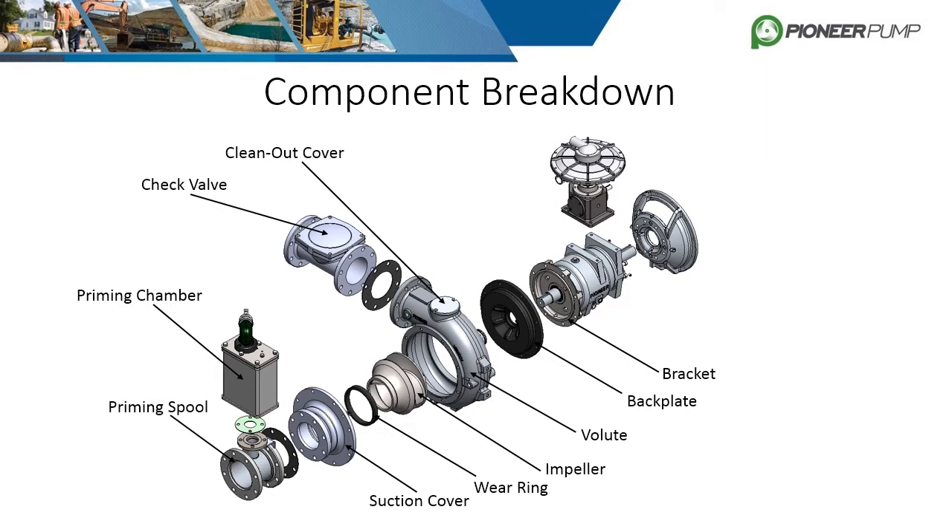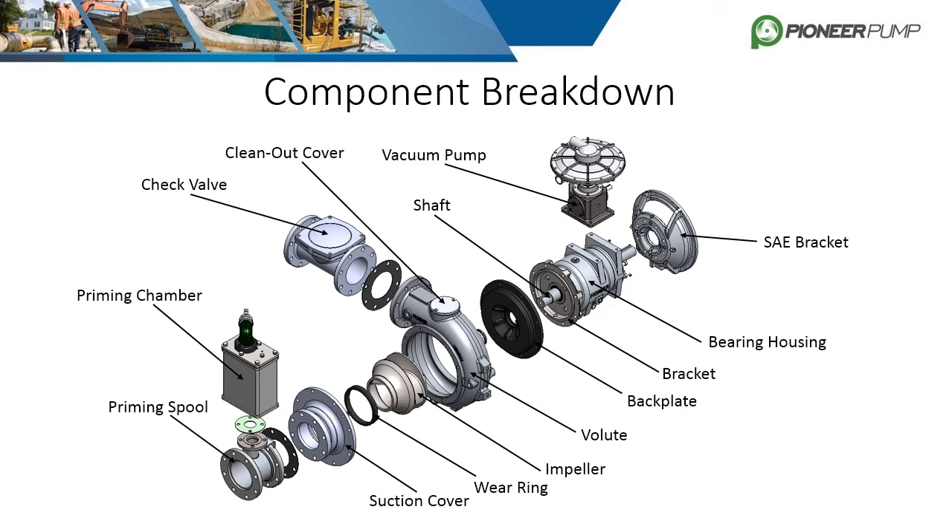The bracket itself also comes in either an open or enclosed configuration, which will be discussed further in another slide. The pump bearing housing comes after the bracket, and the internals of the bearing housing are also covered in another slide. The vacuum pump is either bolted to the top of the bearing housing, or it can be mounted on the side using a separate bracket and is powered by the shaft. The last major piece is the SAE bracket, which is used for mounting to an engine. If the pump were to be coupled to an electric motor, this piece would be replaced with a bearing cap and referred to as bare shaft.